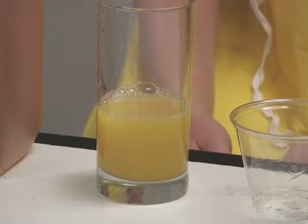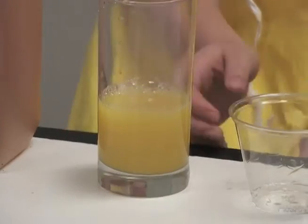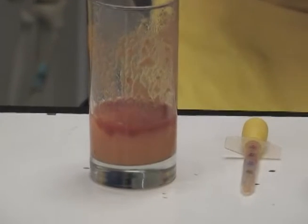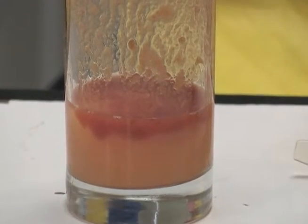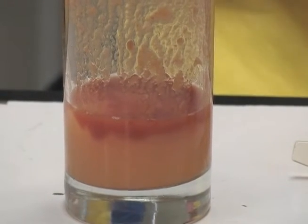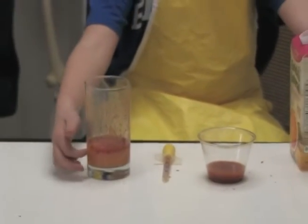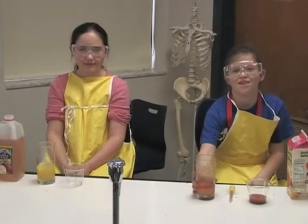They are not going to separate. Over here they are separating. We can see this because the tomato juice has only six grams of sugar, which is a lower density than the ruby red grapefruit juice. The ruby red grapefruit juice has 20 grams of sugar, so the greater density went to the bottom and the lesser went to the top.